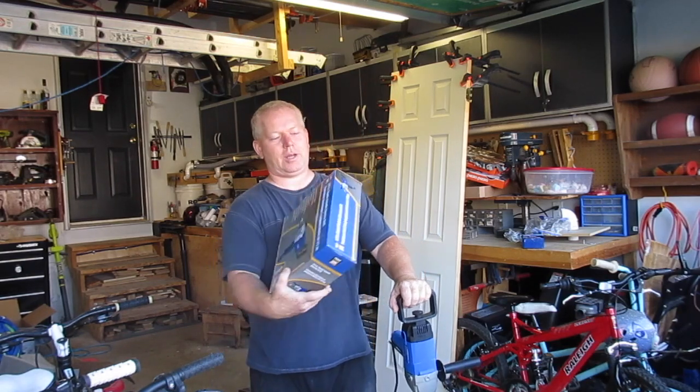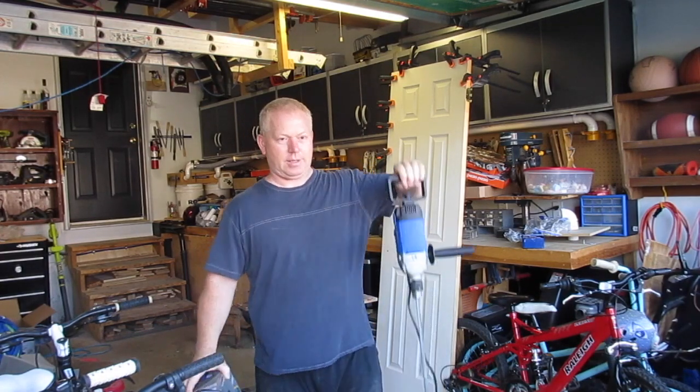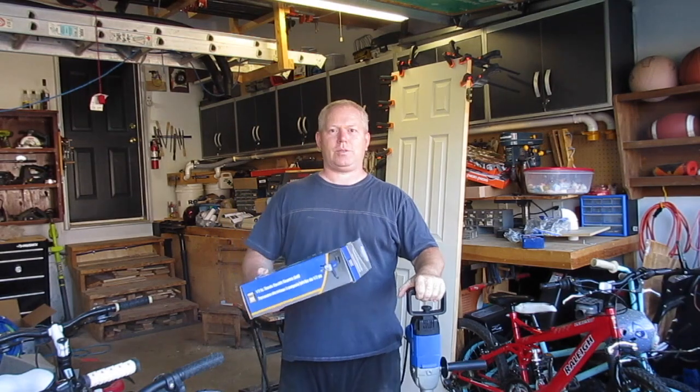Hey, welcome back to Rob's Garage Woodworking. The other day I made a purchase — I bought a half-inch spade handle electric drill. That's this guy right here. And it's a Power Fist one, kind of a no-name one. This is from Princess Auto.